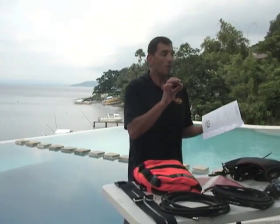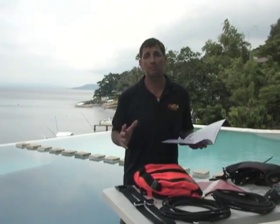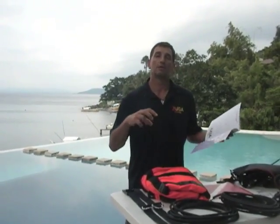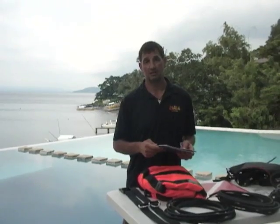Right now we're at AIYANAR — you can look them up at A-I-Y-A-N-A-R.com — a great resort here in the Philippines. Absolutely beautiful resort. And you can come here and participate as a Supervised Diver on Zuba, which basically means you go out under the supervision of an instructor. And you can go anywhere in the world. It's great.